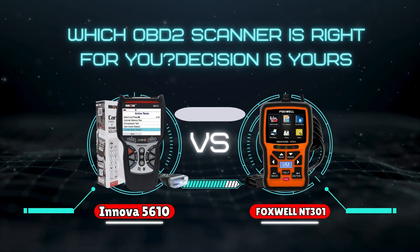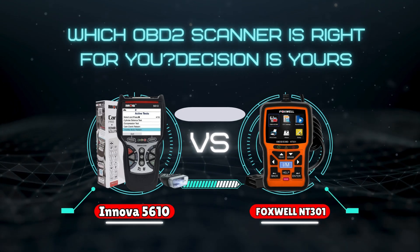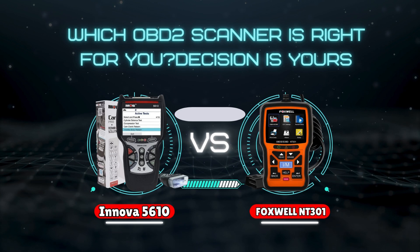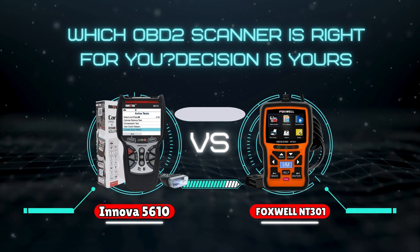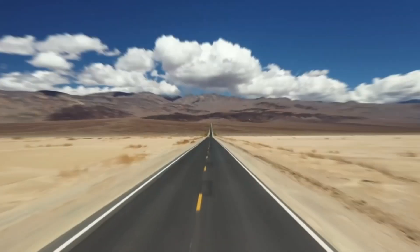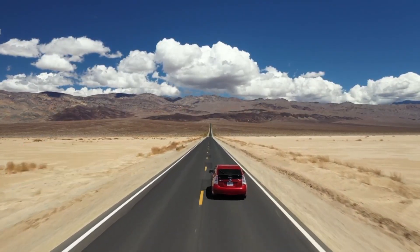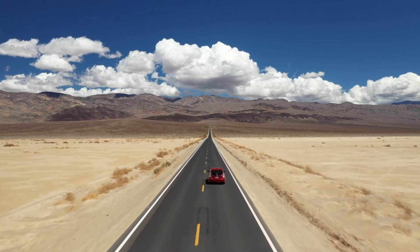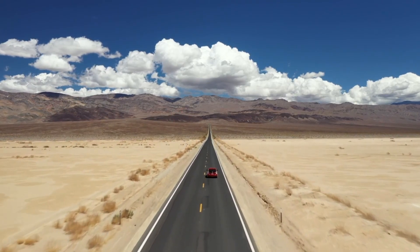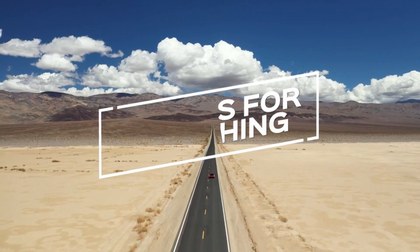There's no single best scanner. The Innova 5610 is a feature powerhouse, while the Foxwell NT301 is user-friendly and affordable. So which OBD2 scanner is right for you? The decision is yours. If you found this comparison helpful, don't forget to give us a thumbs up, subscribe for more content, and let us know in the comments which OBD2 scanner you prefer or if you have any questions. Thanks for watching, and we'll see you in the next video.